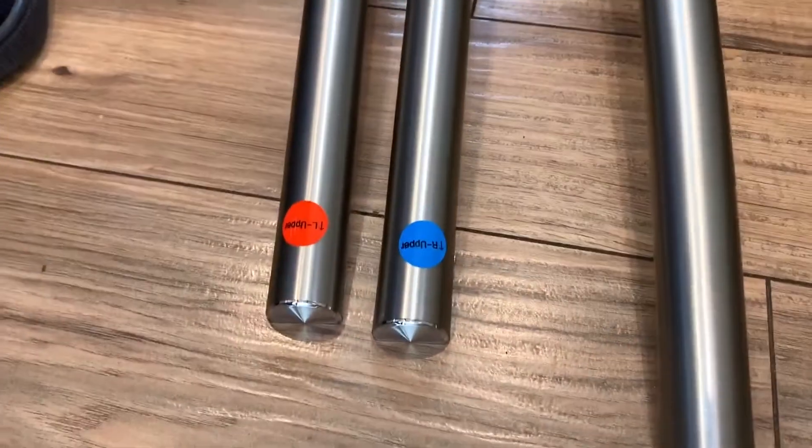Samsung kind of makes them idiot-proof. They've got the left and the right one, and they tell you which is the top and the bottom. The first thing you've got to do is screw these little bolts in — they go in on each door. There's two of them.